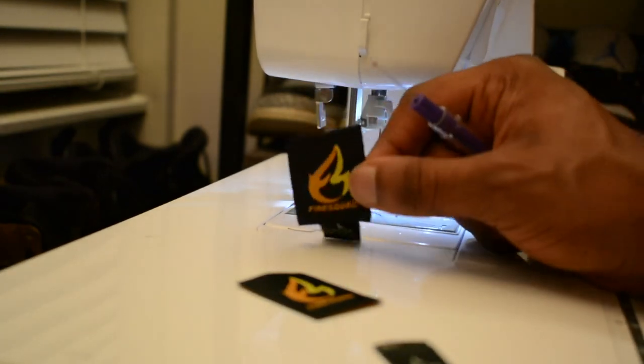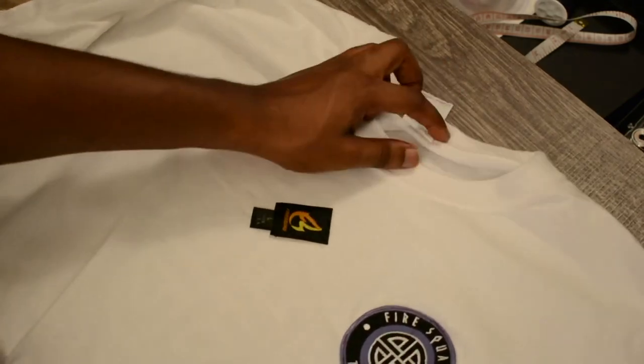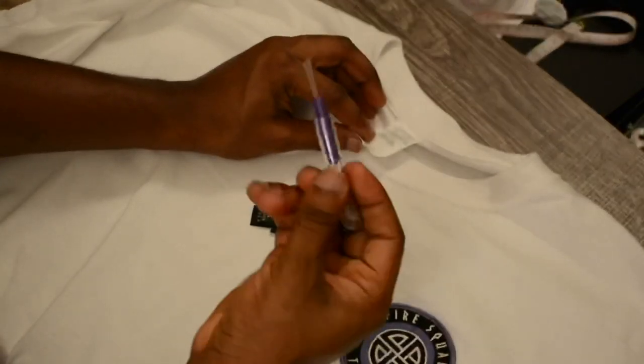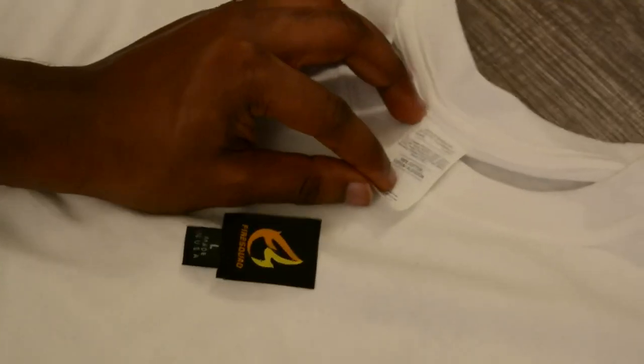Now it's ready. The goal is to put the newly attached label on the neck. What we do is get the seam ripper and then start cutting off whatever is the current label on the neck.